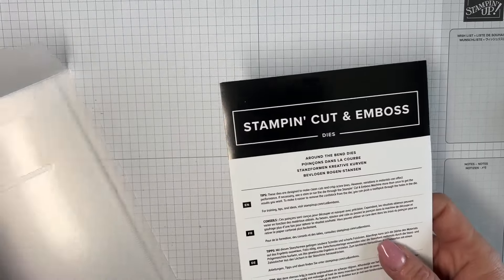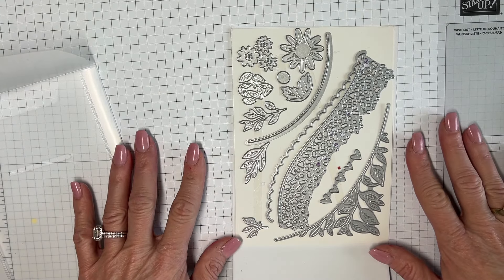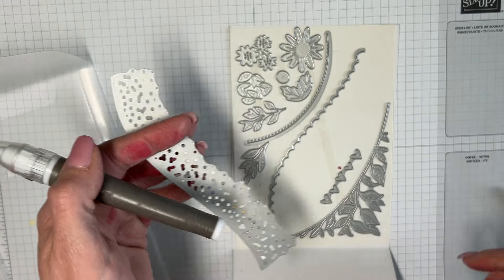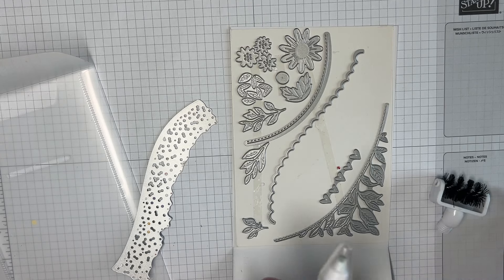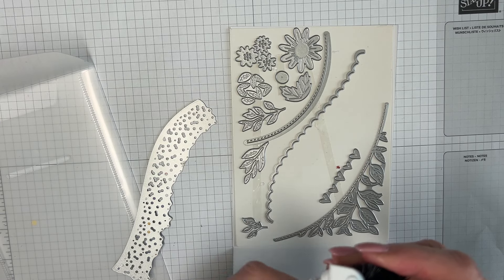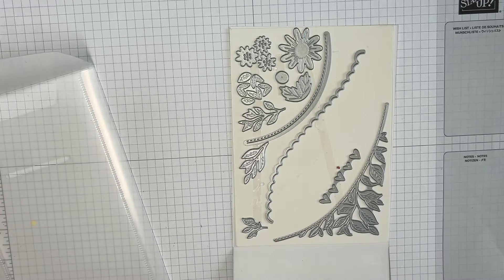We are using the Around the Bend dies, which are in the annual catalog — they're so pretty with so many elements, including hearts, but we're not using those today. I'm going to use this one. When paper bits get stuck in the die, you can screw a brush into the side and use it to clean them out, or just go over the carpet and shake them out.